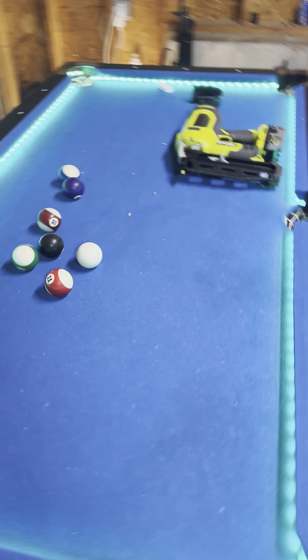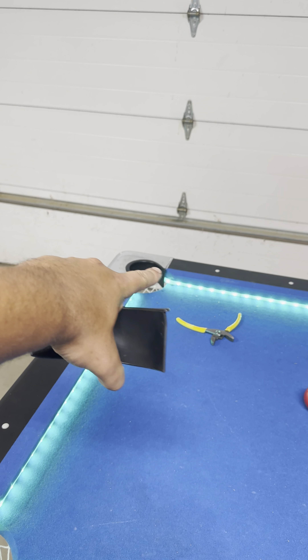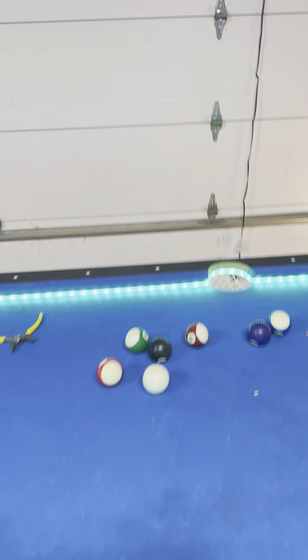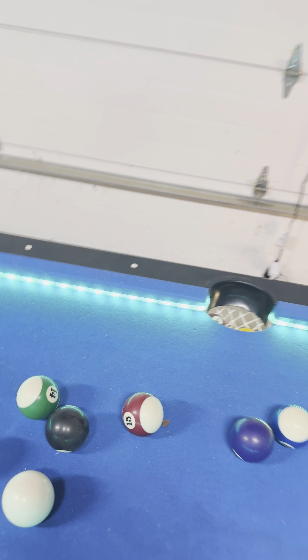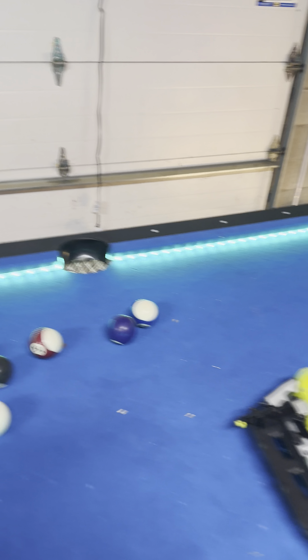Let me show you guys, because I personally like it covered — I like the pocket covered. But some of y'all might like the LED shown on the pocket. I personally like it with the guard on so you can't see the LED in the pocket. That's kind of how I like it, but y'all might like it differently.